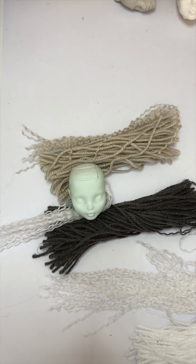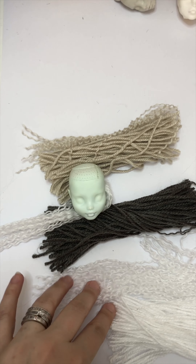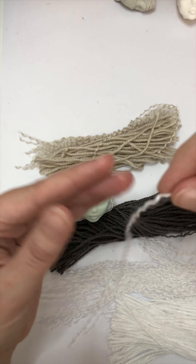Frankie is going to be a special one where I'm going to do mainly white hair but I'm going to mix it with a bit of grey and a bit of beige — I don't even know what colour that is!